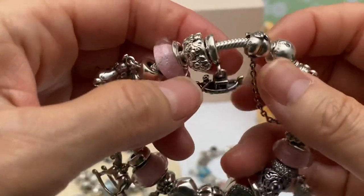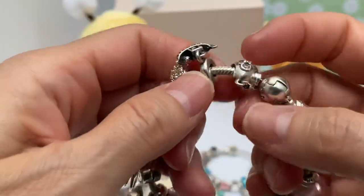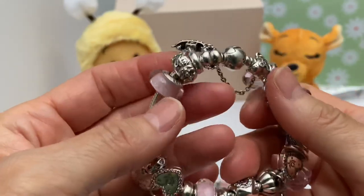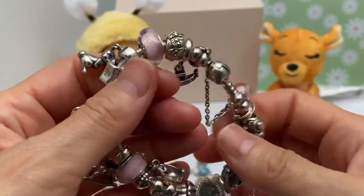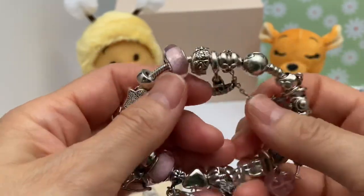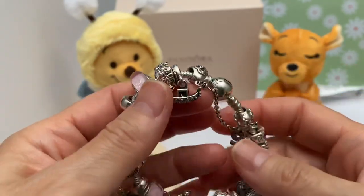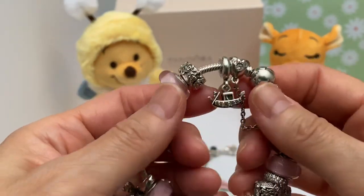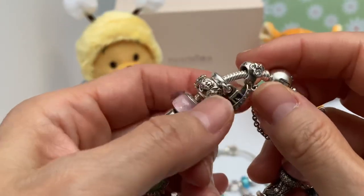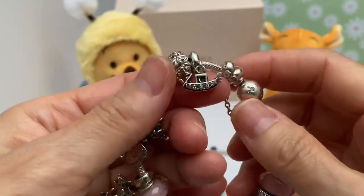Then we have the Italian gondola. I placed this on here because I had the chance to go to Italy for a work trip that was four or five months in length, and then I was selected to go back again for another term. I was lucky enough to ride the gondola and experience that Italian culture — beautiful, beautiful place.